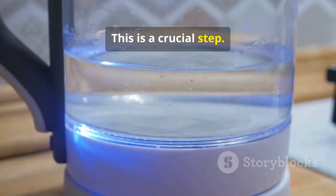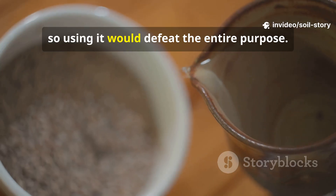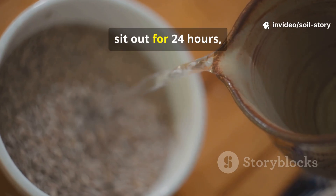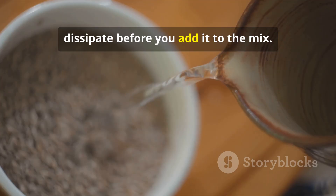This is a crucial step. The chlorine in most tap water is designed to kill microbes, so using it would defeat the entire purpose. A simple trick is to let your tap water sit out for 24 hours, allowing the chlorine to naturally dissipate before you add it to the mix.